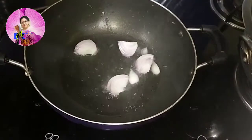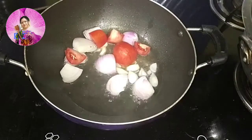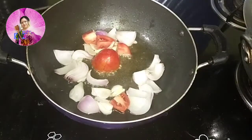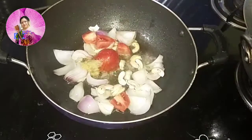Now I will prepare the masala. I have heated a pan, added one tablespoon of oil, and I am going to add one medium size onion, one medium size tomato, five to six cloves of garlic, half a teaspoon of ginger paste, and some cashew nuts.